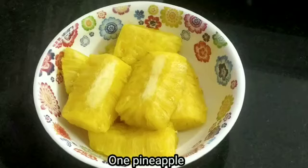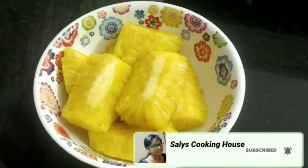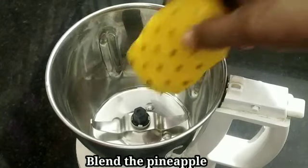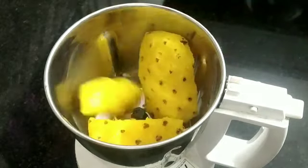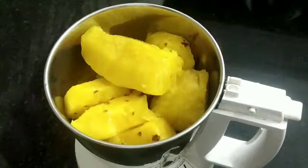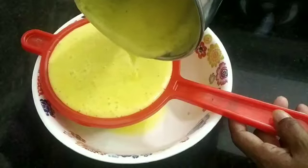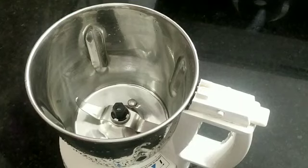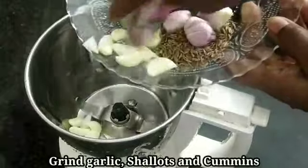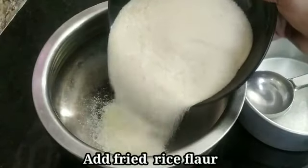I have to take 1 to 10 grams of vegetables. I want to show all the vegetables and mix them on the pan. I'm ready to mix this and mix the juice.